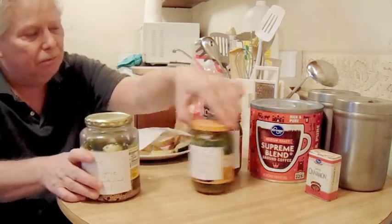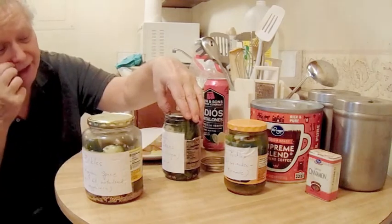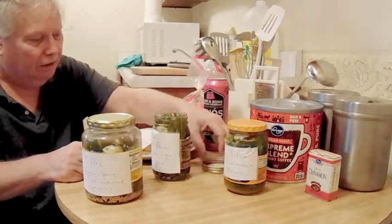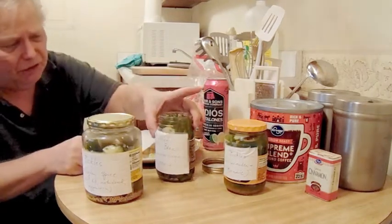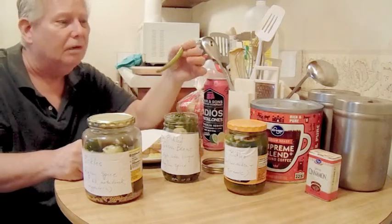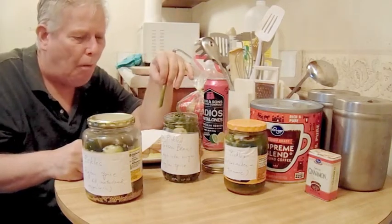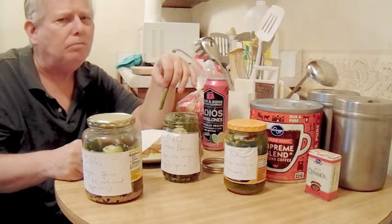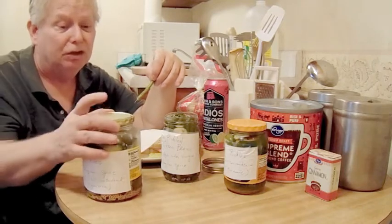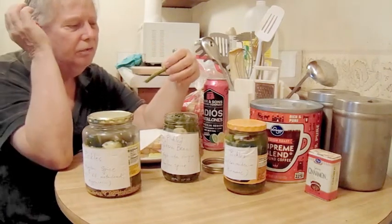Here we go — the pièce de résistance. Pickled green beans, pickled in apple cider vinegar rather than regular white vinegar. I imagine apple cider vinegar would have a different impact in the brining. Oh, that's good. Yeah, that's good. I love green beans regularly — just to dip them in ranch dressing or something. This is good because it has a different flavor than a cucumber. Delicious.